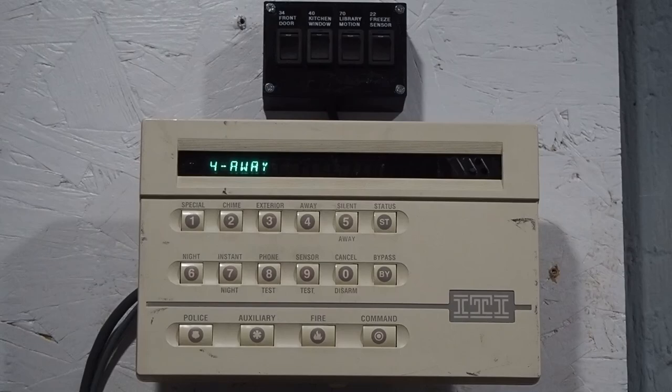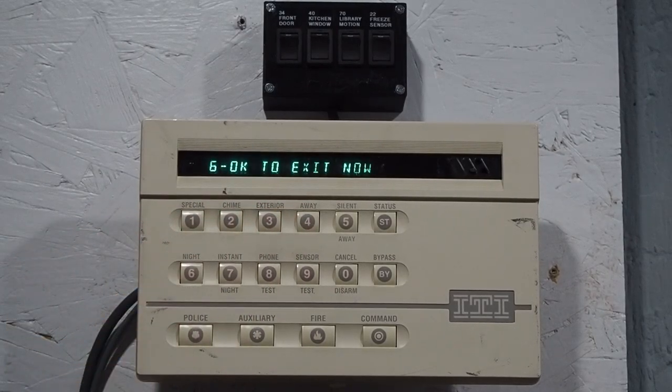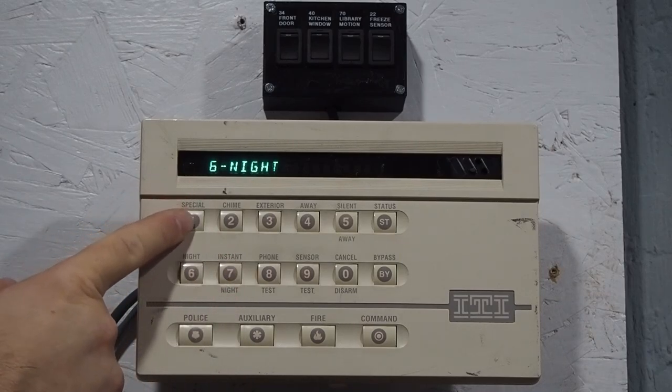The display shows different messages for the arming level you're in. The system will let you switch protection levels from any level to another level — you don't have to disarm first. Let's say we want to go to night — it says 'okay to exit now' because night is a delay mode. Now if we do instant night, it gives you a nice little greeting.